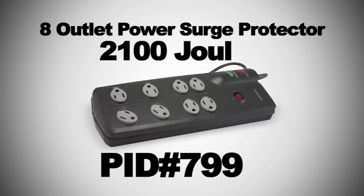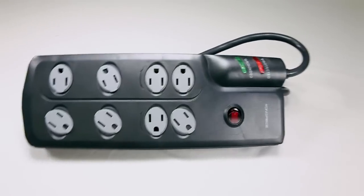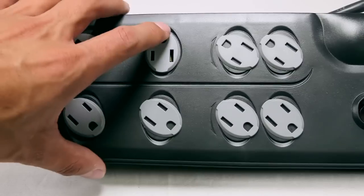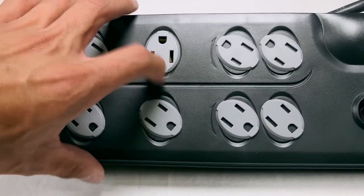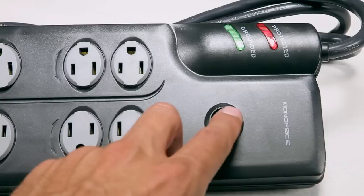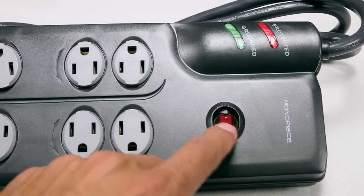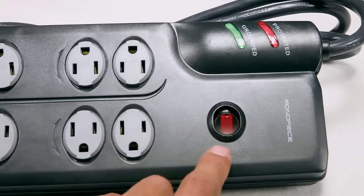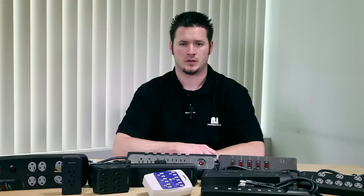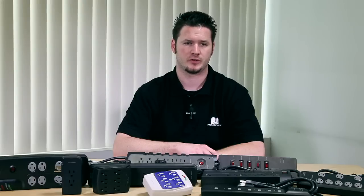We also have the 8-outlet power surge protector — 2,100 joules, PID 7997. This surge protector is very neatly designed. As you can see, it has protectors on each outlet that slide left and right, allowing you to cover outlets not in use for safety. It has an easy on/off switch along with grounded and protected indicator lights. If you need to use higher-power devices like home theater systems, you can use a high-joule-rated power strip.